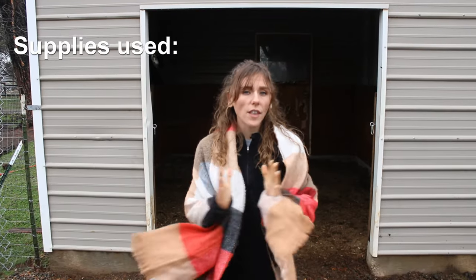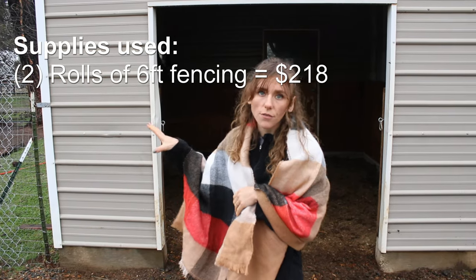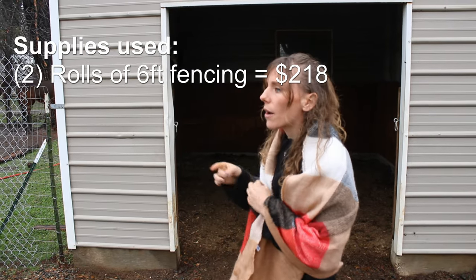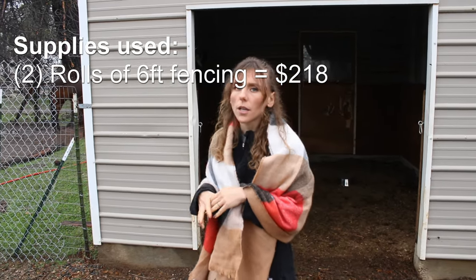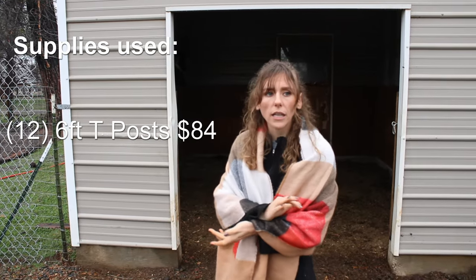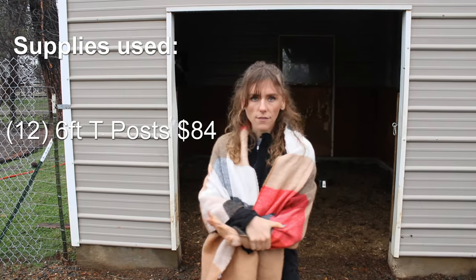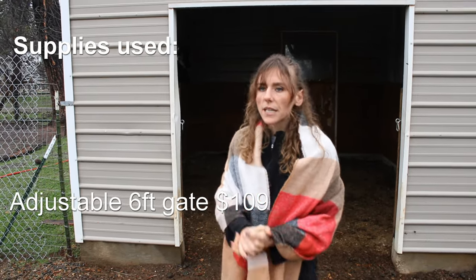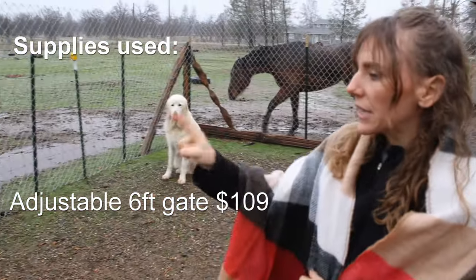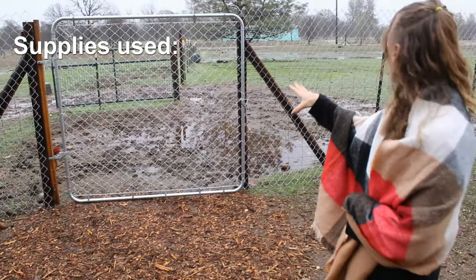We didn't use all of the things that we bought from Home Depot, but we ended up buying two 50-foot rolls of the six-foot fencing, and those were $109 a piece. We used about one and a quarter of them. And T-posts — we decided to buy 12, we only ended up using six of them. They're seven bucks a piece. And then we bought this six-foot gate. Love this thing. It's adjustable. The six-by-six-foot gate is $109 also in our area.